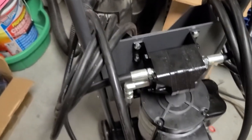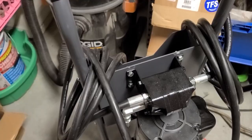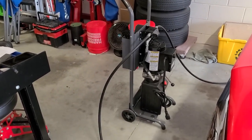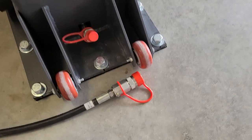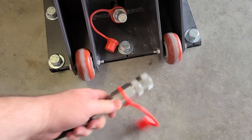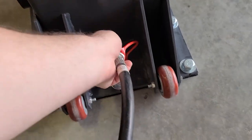Might as well add fluid while we're here. The pump is ready — I've got the lines temporarily run. They've got these nice dust caps on, so you just take it off the male, take it off the female, and push it in until it clicks, and you're done.